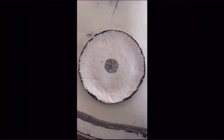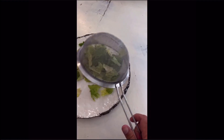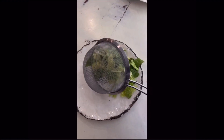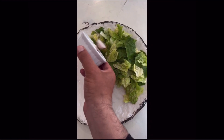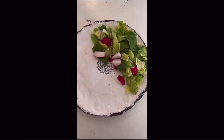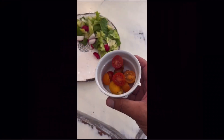Step one: divide the plate in half. You will fill one half of your plate with raw vegetables and fruit. Today I have romaine lettuce — green leafy wedges will provide the bulk of your raw foods. I included radish; roots and seeds are your best source of complex carbohydrates. Complex carbs provide significantly more energy than simple carbohydrates.